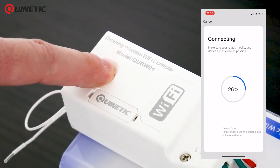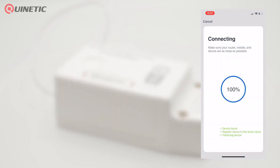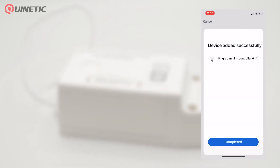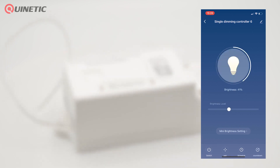Then you'll need to choose what type of device you're adding and verify that the controller is in pairing mode. The process takes a couple of moments and once completed you're able to control the device wirelessly through the app.